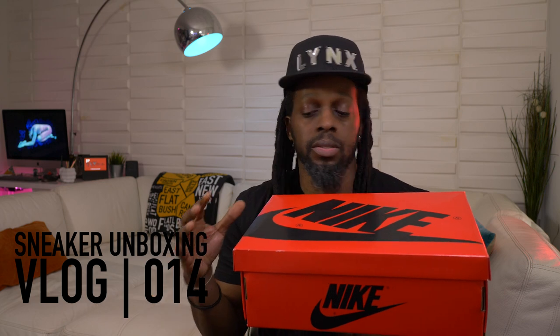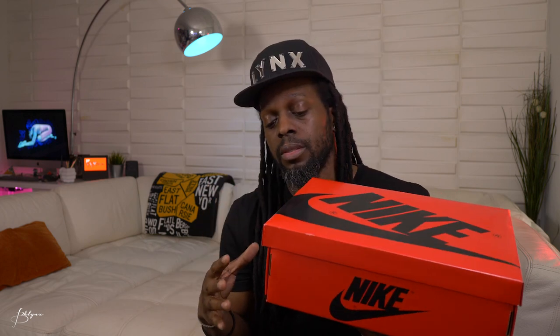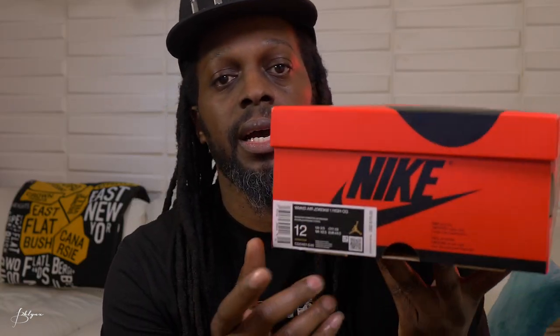All right, let's check out the box. As you can see, they use the same box from the Jordan Fearless series — a red box with black logos, versus the typical black box with red logos. It says Women's Air Jordan 1 High OG.